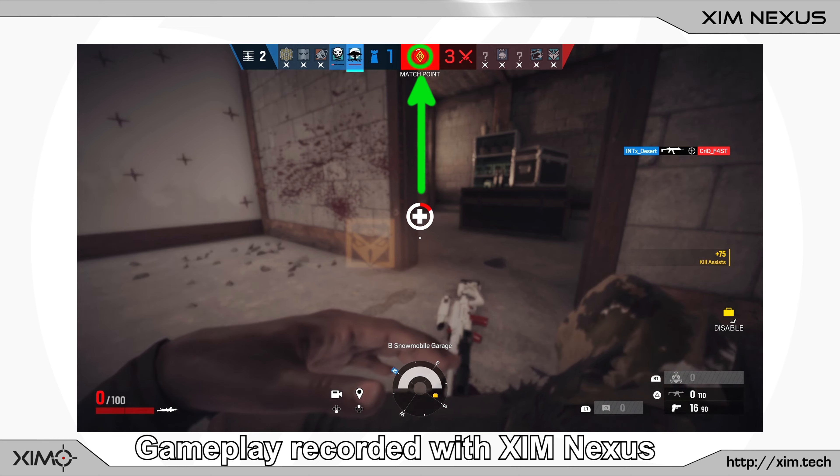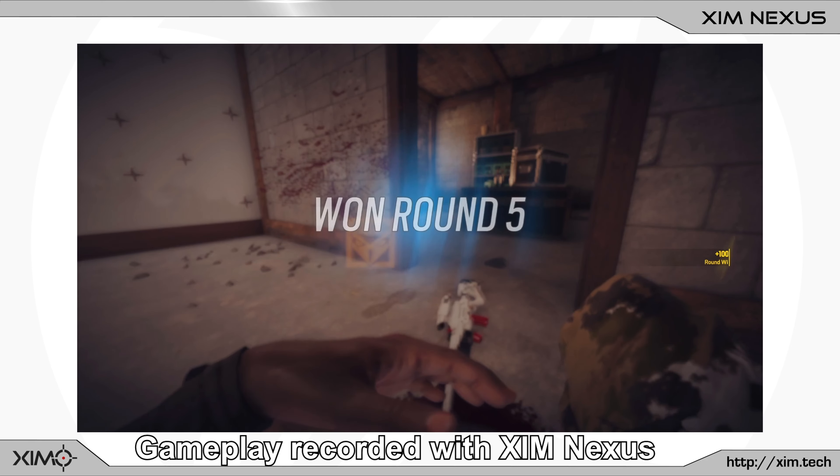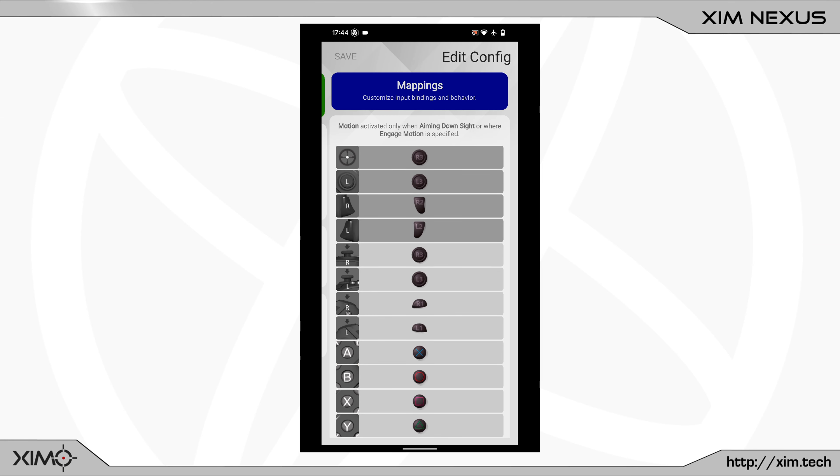Your stick accuracy, sensitivity and feeling while shooting will be just as good as when you are aiming without shooting your weapon. Now let's go over the setup steps.